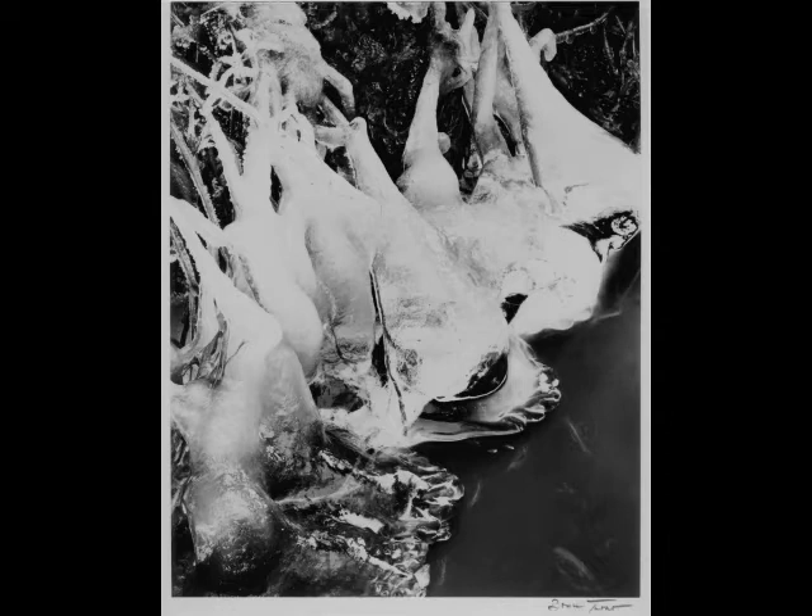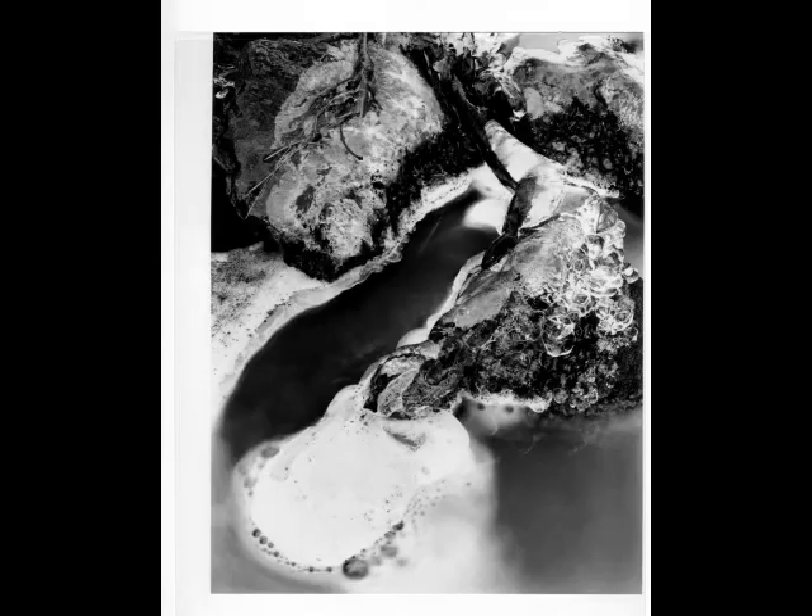Edward Weston really had it right when he said something to the effect of: know your materials. One camera, one lens, one developer, one paper. Just like a musician, to improve, you must practice with what you have. So decide on your materials carefully, and then stick with them.